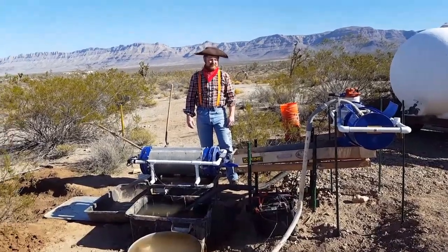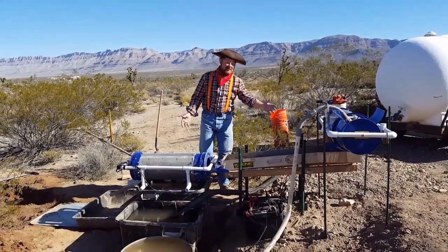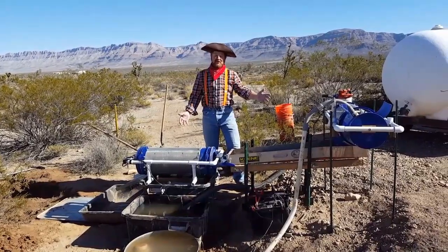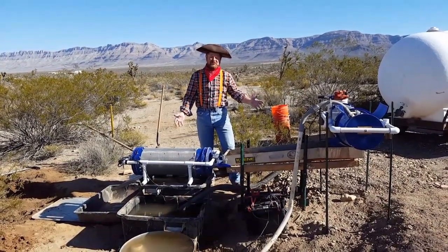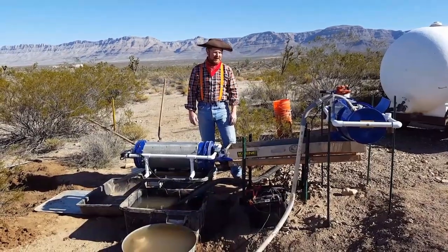Hi everybody. My name is Alan. This is my new wash plant. I call it Micro Blue, kind of named in favor of the Gold Rush series that's on Discovery Channel — the little baby bluer that they used up in the Yukon Territory.